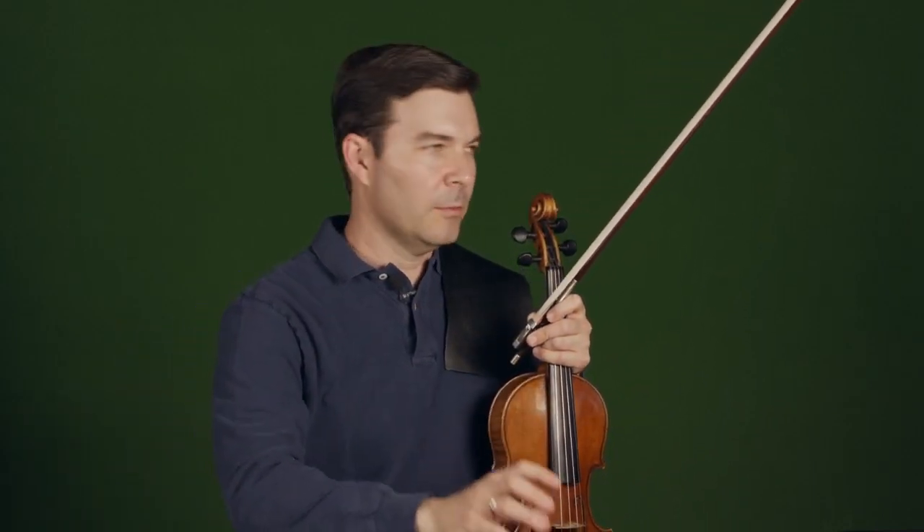Just to review — the three bow strokes are: simple détaché, slurred, and off the string. That's what I mean by the three bow strokes.